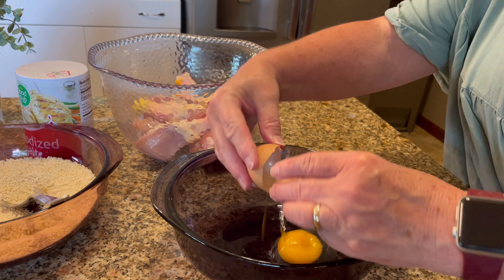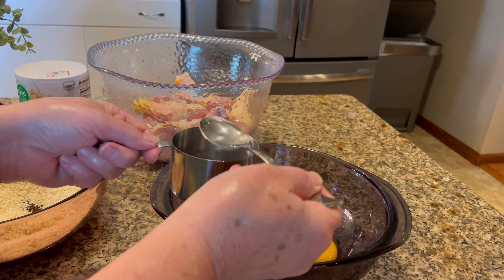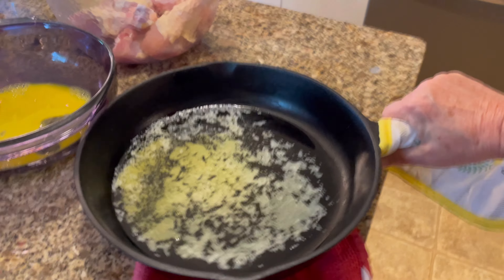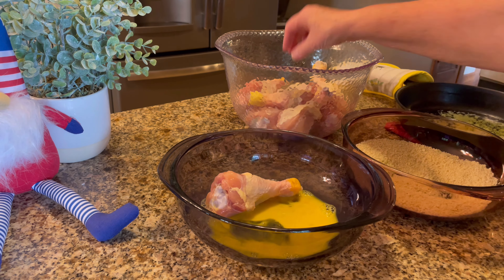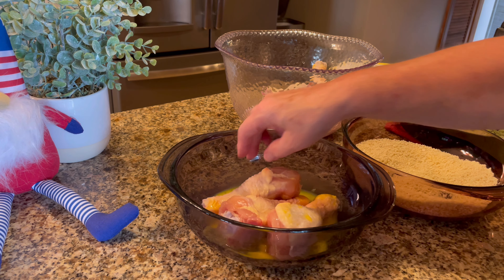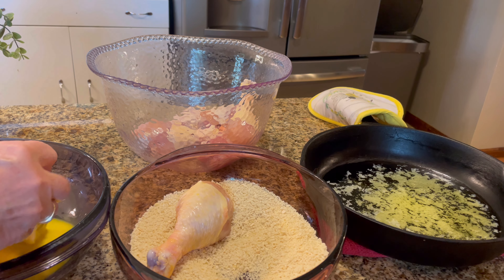In a separate bowl, stir together one egg and a tablespoon of water. Get that all stirred up so that you can coat your chicken legs in there, get them nice and wet and moist with that egg mixture, so your panko breadcrumbs will stick to your chicken legs.